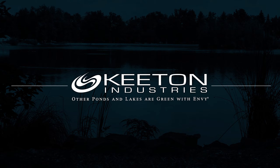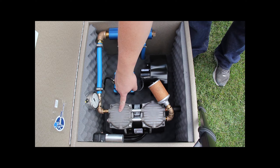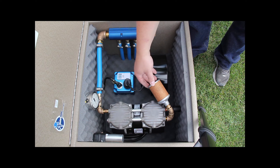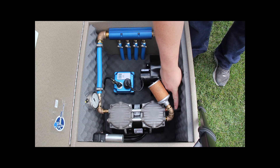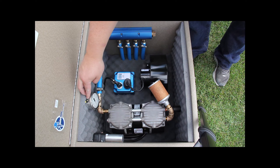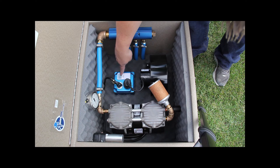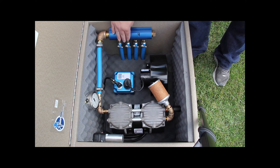The KR series quiet line aeration system comes with the following components: a one-third horsepower rocking piston compressor with air intake filter, pressure relief valve, and run capacitor. The system also includes a pressure gauge, cooling blower, programmable digital timer, and a four valve adjustable manifold.